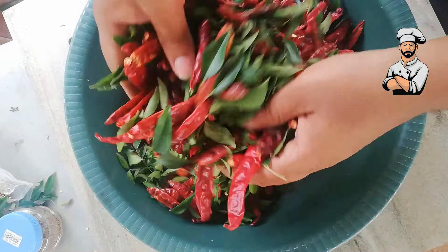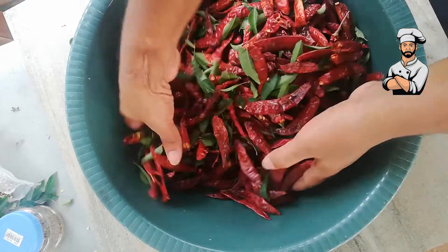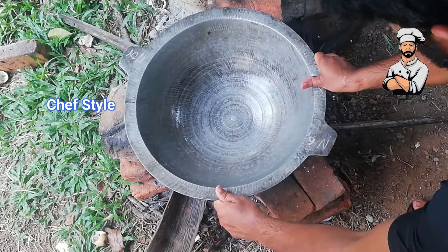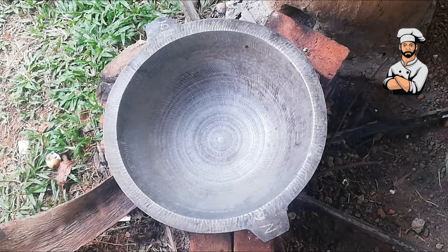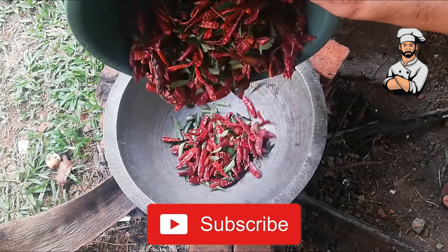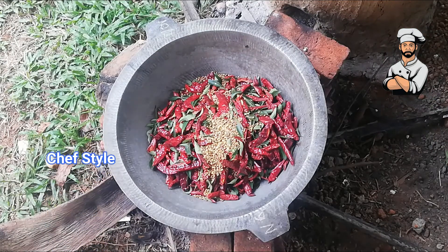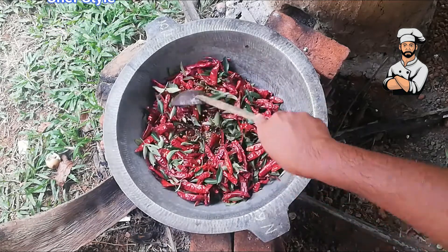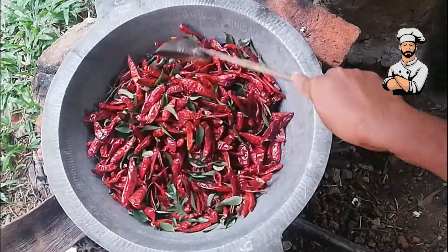Now mix nicely. Now we are going to slow cook. Don't burn it.